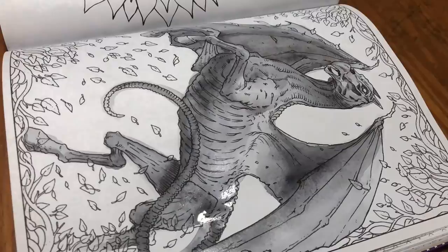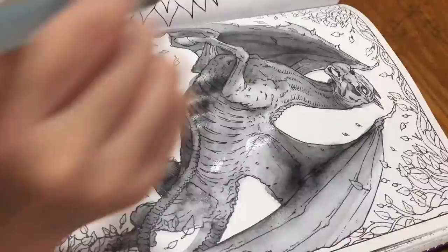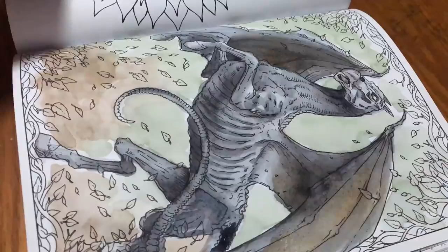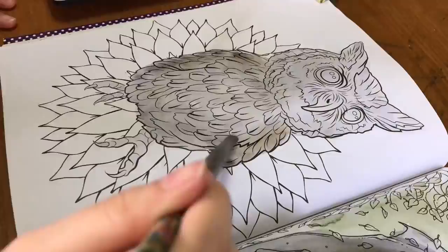Now we're moving on to the next character. I really want this as my patronus, but I got a dolphin — and I'm happy with a dolphin, I love them too.